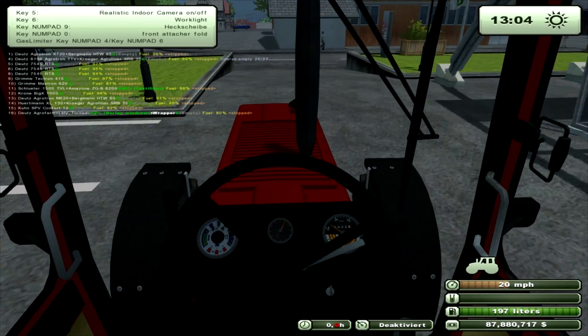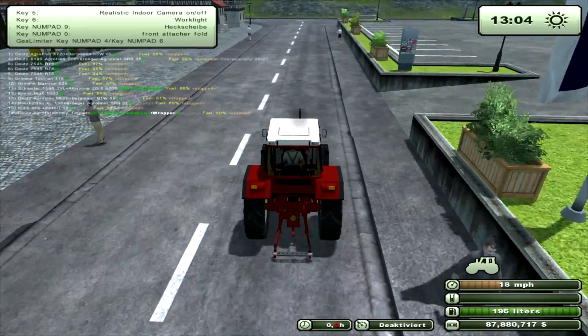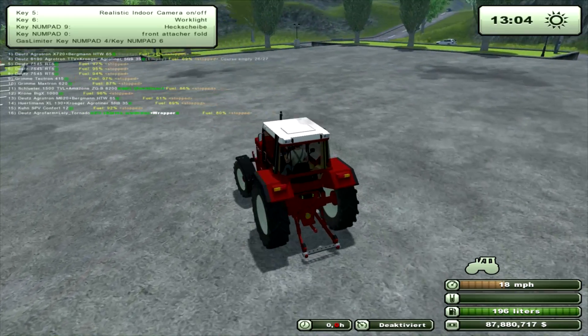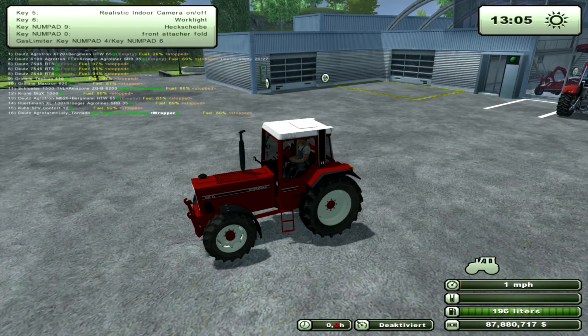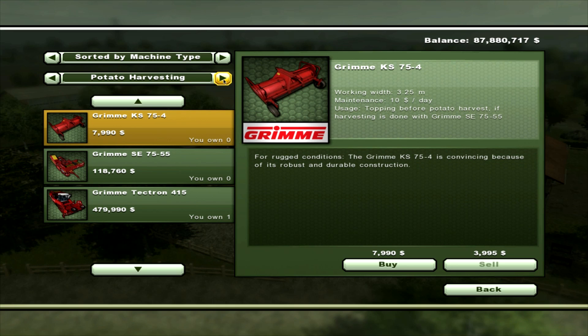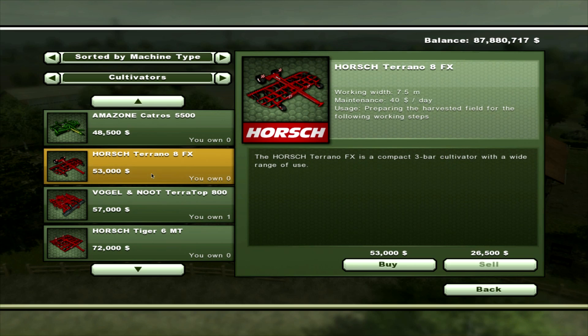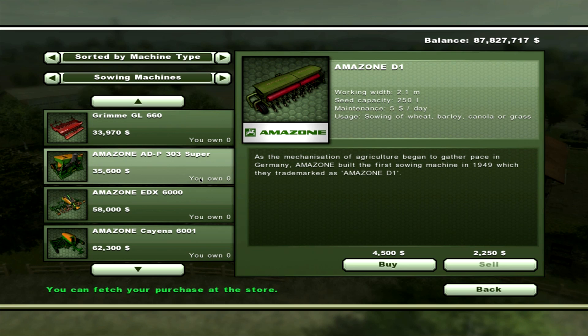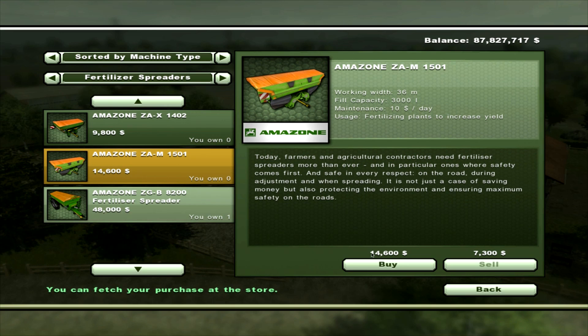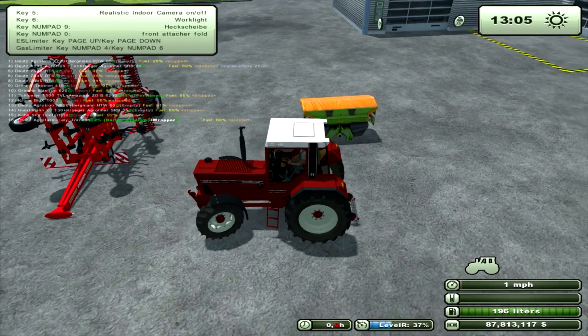Right, I just want to get something to hook up on the front to have a look at that front three-point. So let's go to the shop and buy a cultivator. And also a fertiliser spreader for the front — we don't want a sowing machine. Let's put the fertiliser on the front.